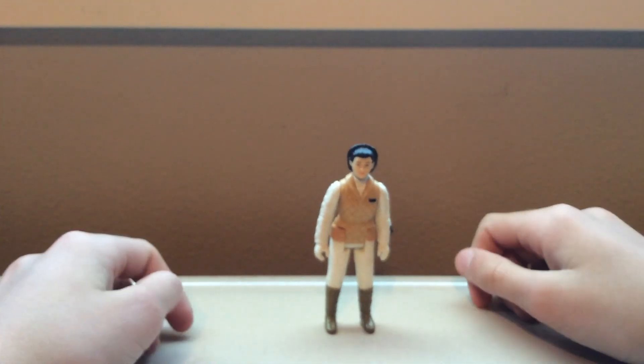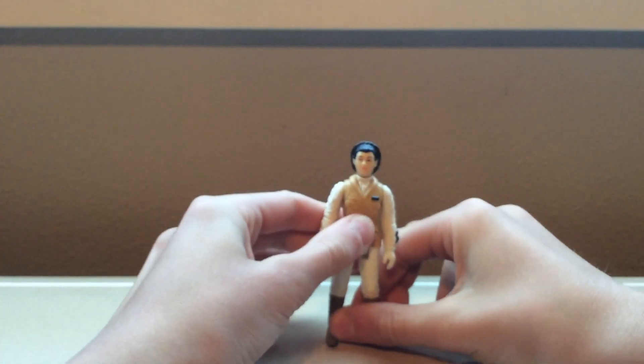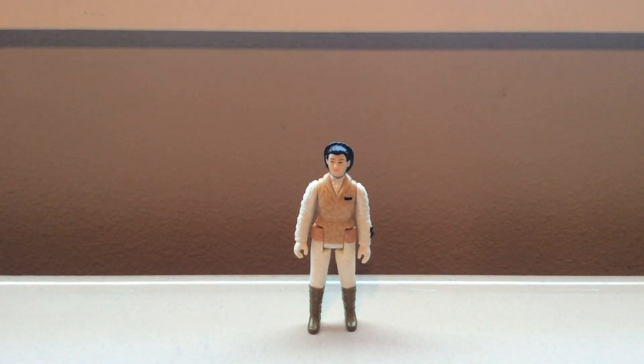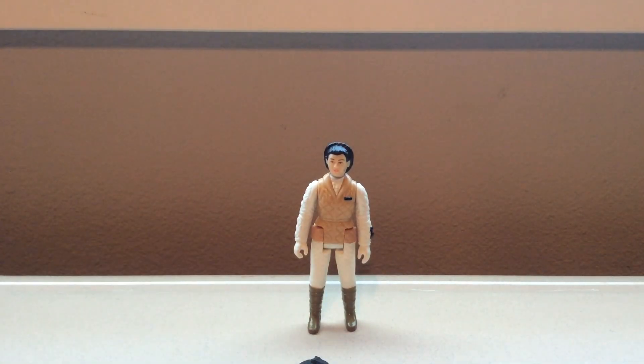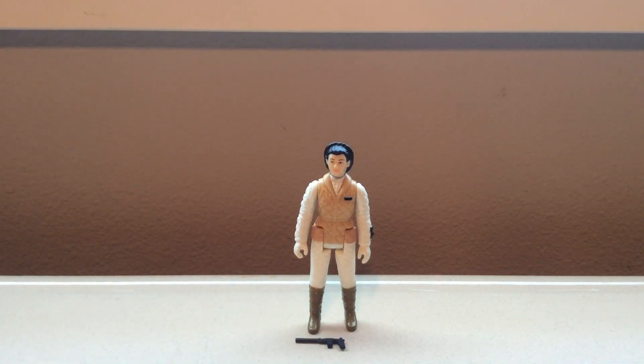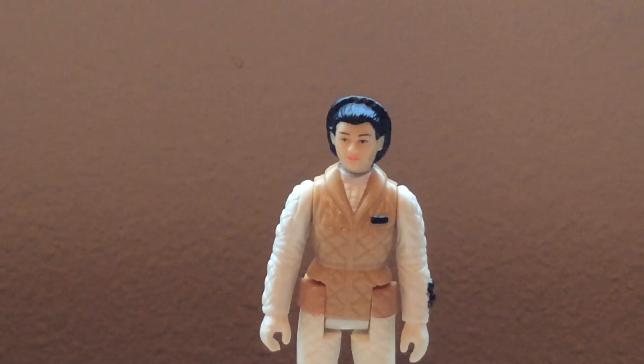You can see her wobbling right there because her legs aren't the same length, which does really annoy me. And with her blaster and her limited articulation, she's not really the best for play. But she's still nice — looks just like the original, if that's what you're looking for. Thanks for watching.